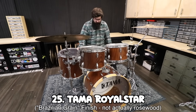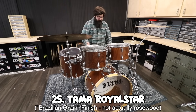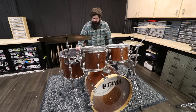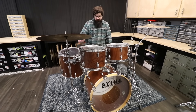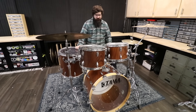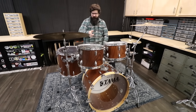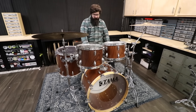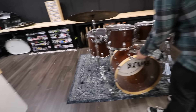This is a Tama Royal Star, which was like an entry-level kit, but this one's kind of cool because it has a fancy wood grain pattern. I bought it from a friend in New York who shipped it down. The main reason I bought it was some scratches on the finish — I wanted to try my hand at finish retouching, which is something I'd never done. They weren't in that bad of shape and I think they came out pretty good. It's a 12, 13, 16, 22. As far as bass drum sounds go, this is probably top two.